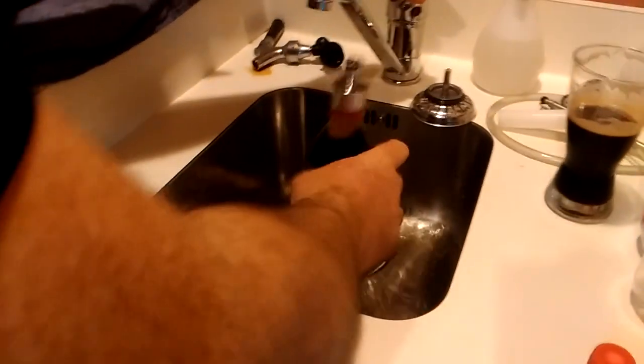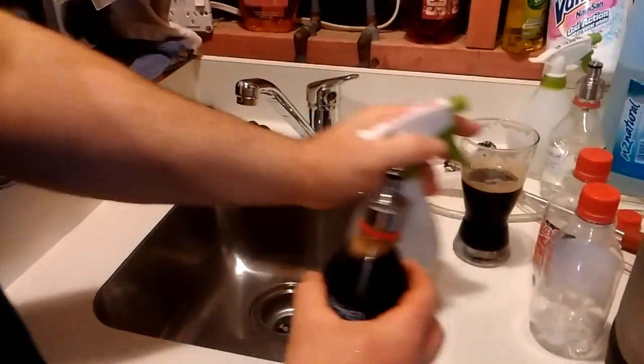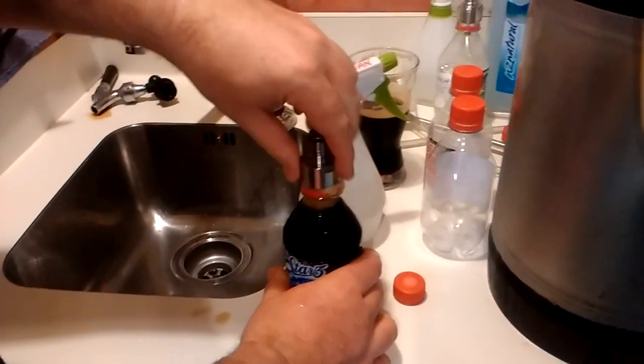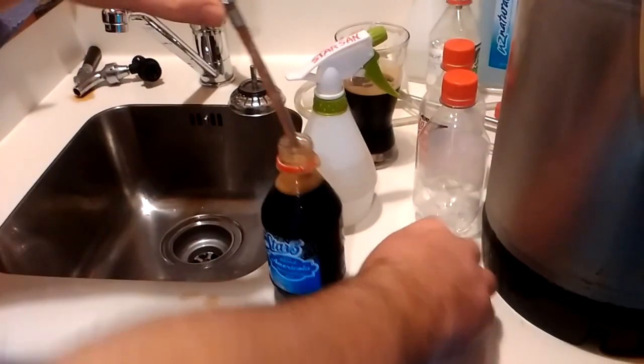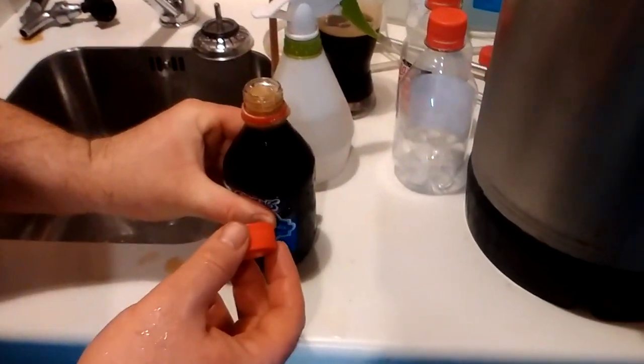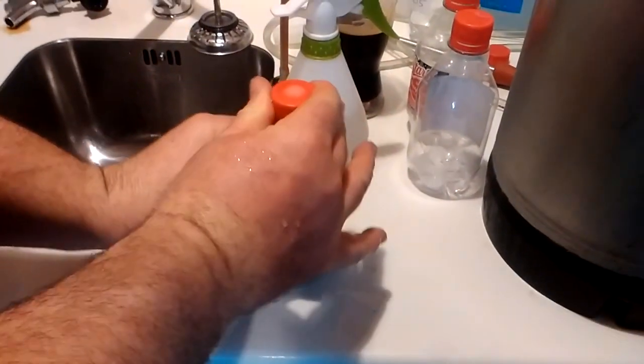Give it a quick rinse. Now I just put the cap on. When I reconnect it I'm just going to squeeze it — make sure there's no air in there. Cap goes on. That'll fill back out in the fridge later on.